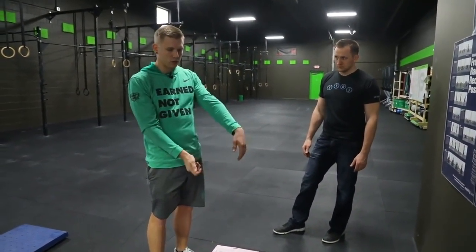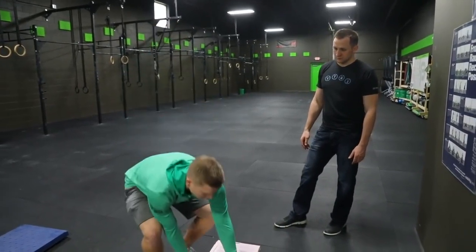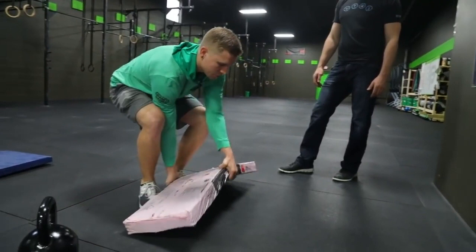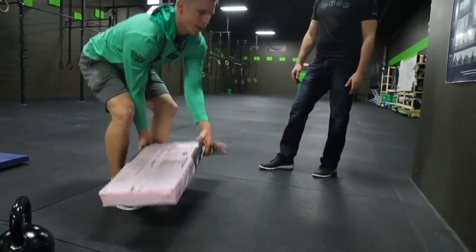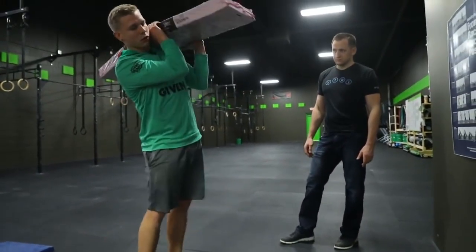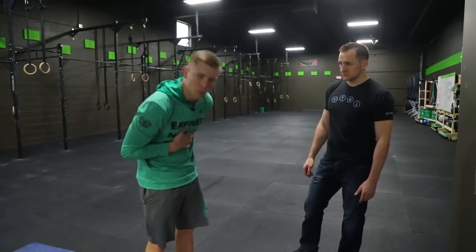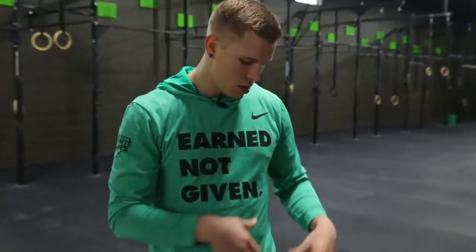Once the pack gets a little bit lower, I'm gonna address it, get my hands under one side first, and I'm always going to be aware of my position. The best way I can put it: the further the shingles get away from you, the more it's gonna be pushing down on your low back. So you just want to get it as close to your body as possible and be aware of your midsection throughout.